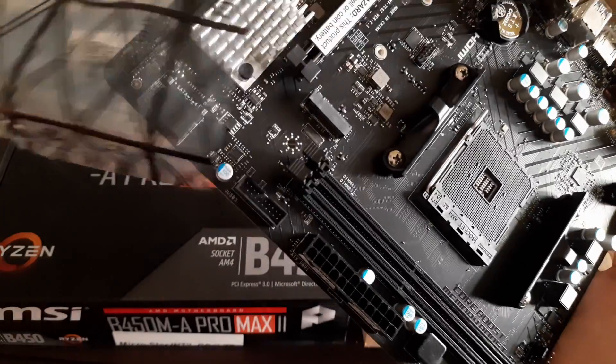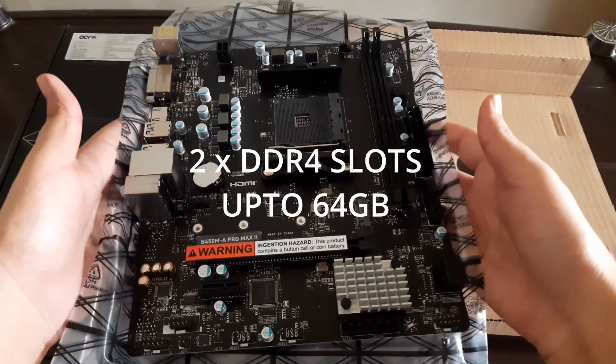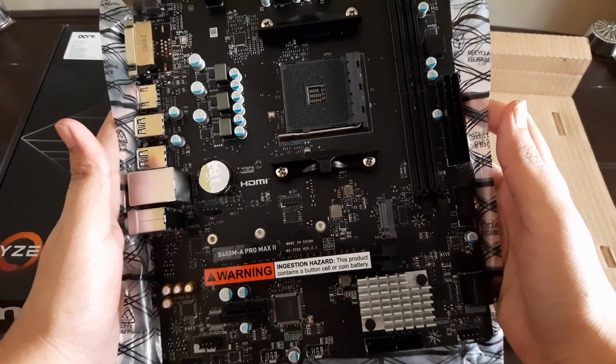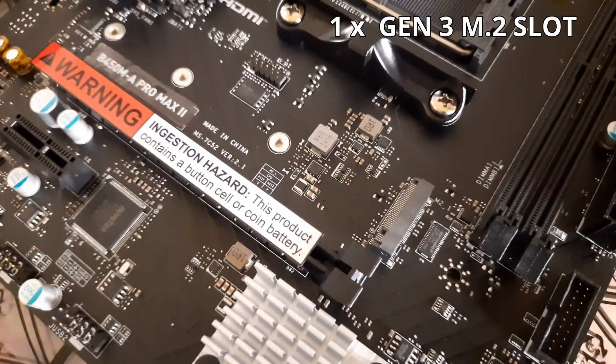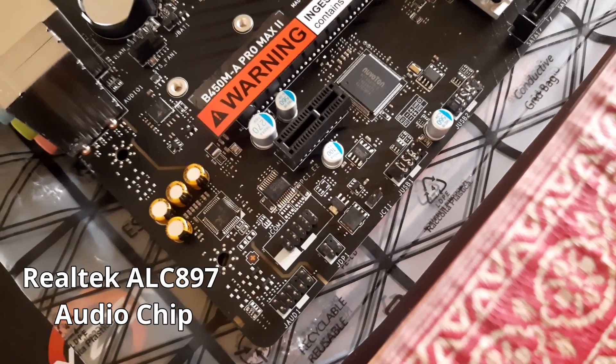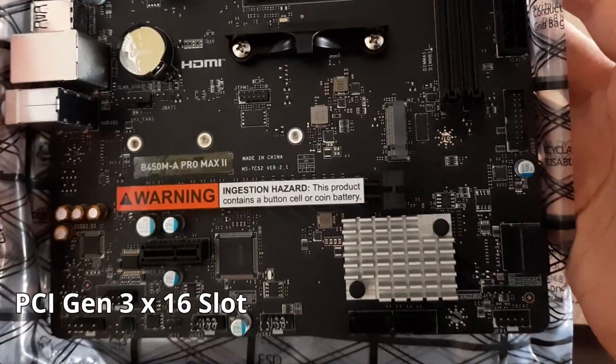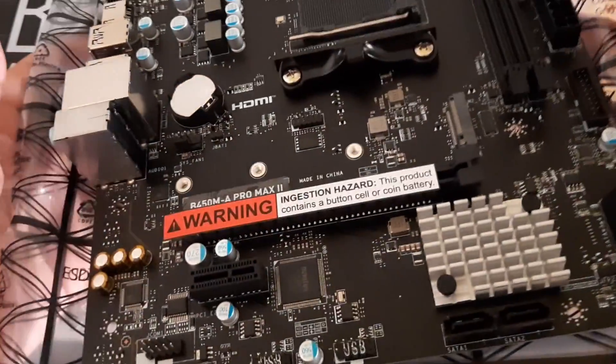This board features an all-black PCB layout — the PCB design is more premium than older MSI B450 boards. It comes with two DDR4 RAM slots and supports up to 64 GB DDR4 RAM, one Gen 3 M.2 slot that supports M.2 SATA and NVMe drives, a Realtek ALC 897 audio controller, a PCIe Gen 3 x16 slot, and Realtek 8125 2.5 Gigabit LAN.